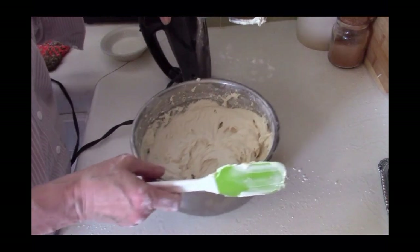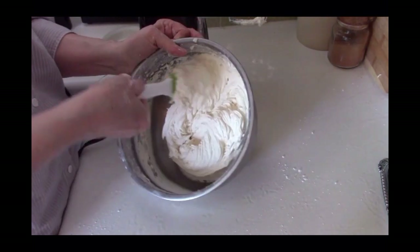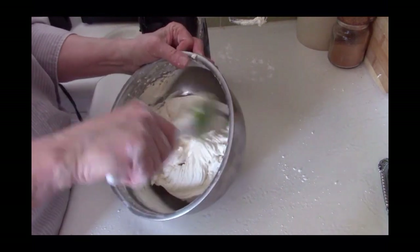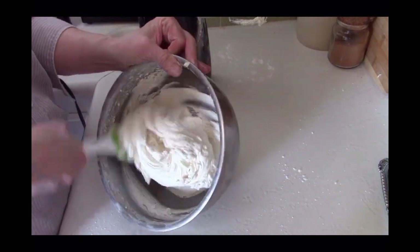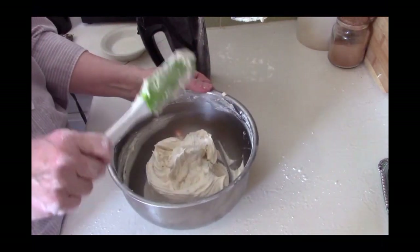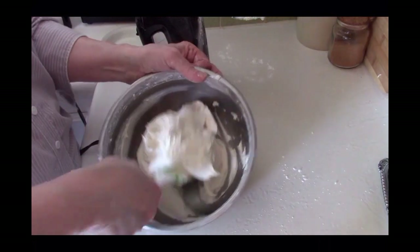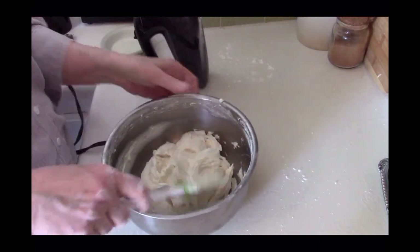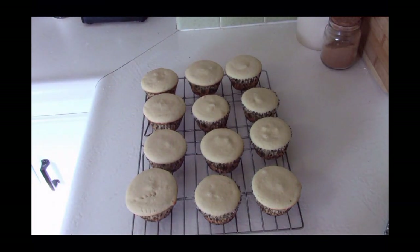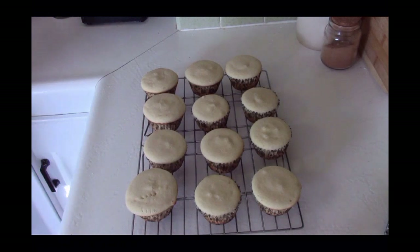I've got my frosting all mixed up. I'm going to scrape the sides again to make sure it's mixed extremely well and it's light and fluffy. Some people think that's over mixing, but trust me — if you get that butter nice and fluffy and creamy it makes a huge difference in your buttercream frosting. I baked some cupcakes using my yellow cake recipe — I'll put a link to that in the description box below.